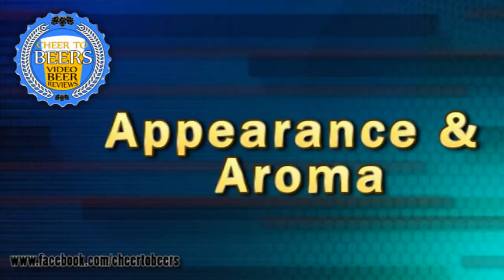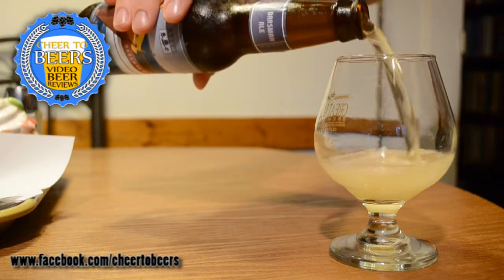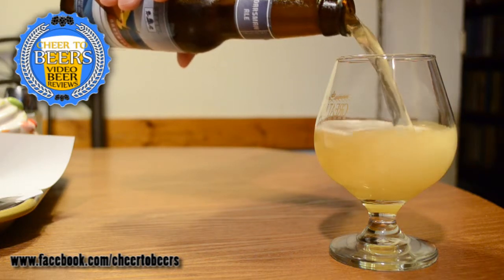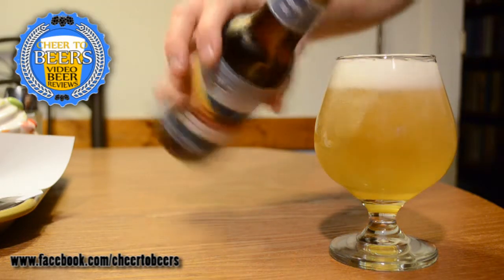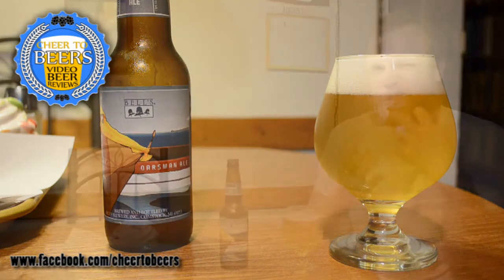The smell is amazing for what they described in this beer and what my perception was when I opened the bottle. It's got that almost noble pilsner kind of smell with the German pilsner malt and some of those hops coming through with the grassy notes. You can tell this is going to be a crisp beer.